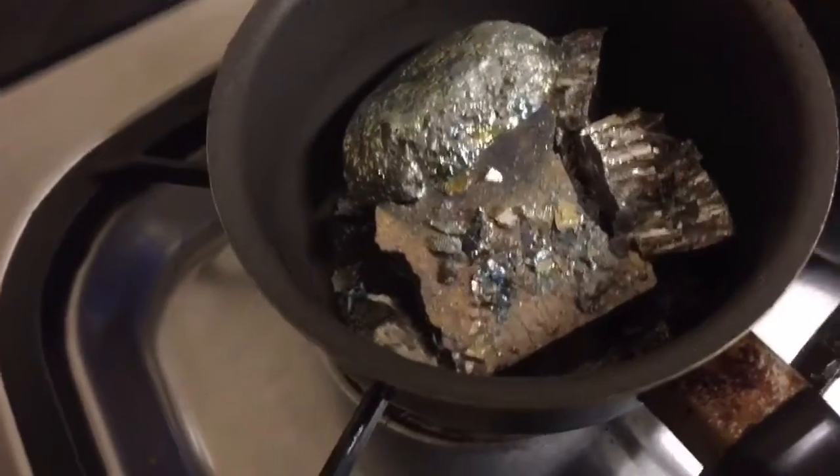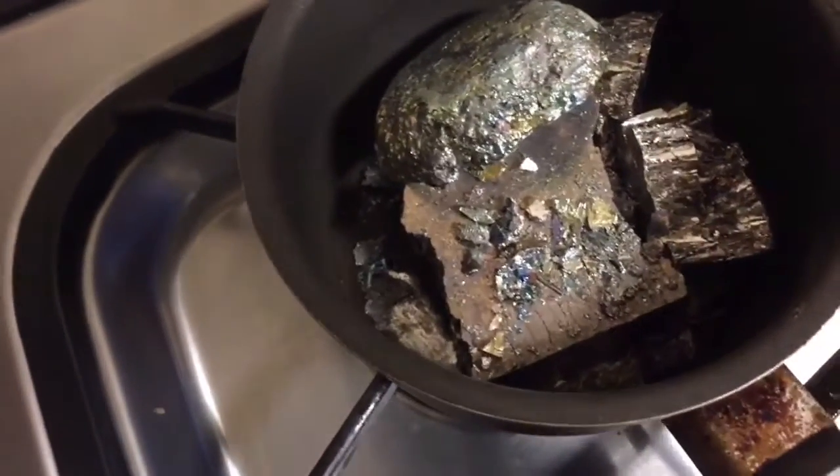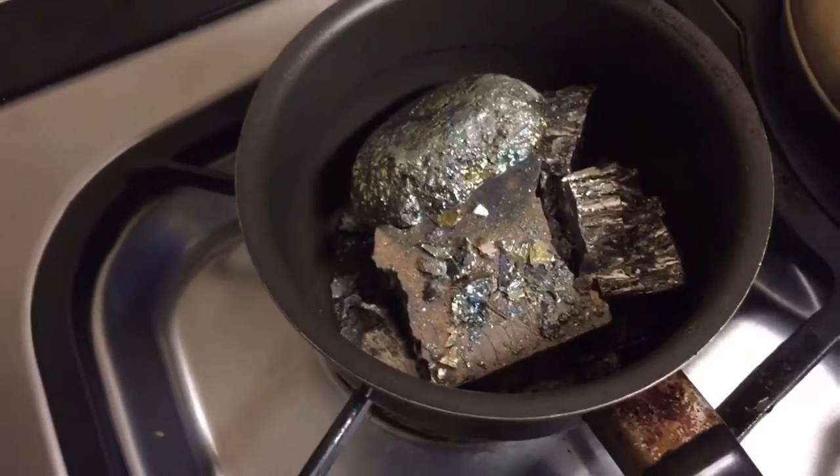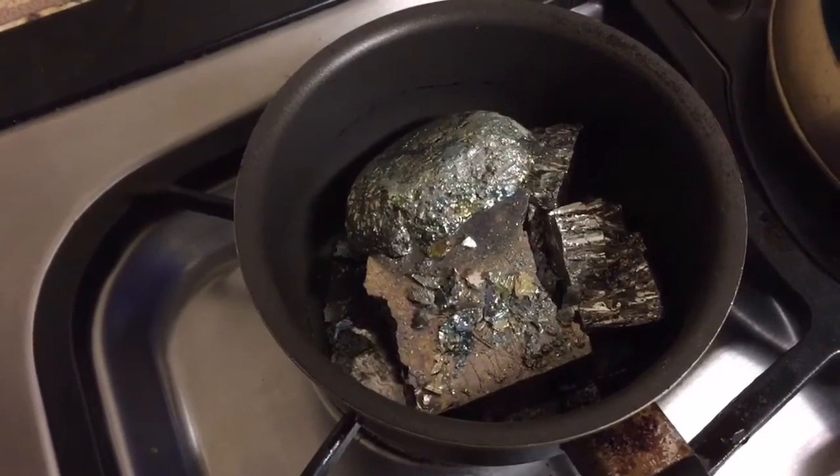It's just started to melt, as you can see there at the bottom. I'm going to wait until all this melts, but to save time I'm going to time-lapse through. See you back in a sec.